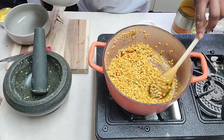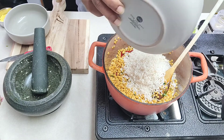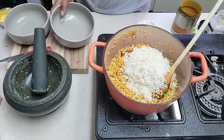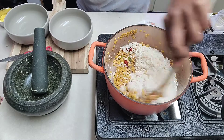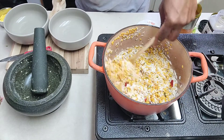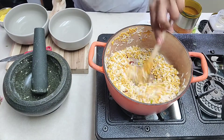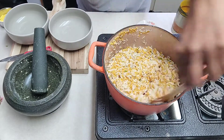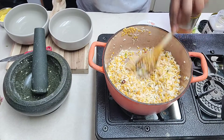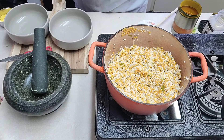So my dal has been cooking for a couple of minutes now. What I'll do is I'll add the rice — with the rice I've washed it too. So we'll just mix everything together. If you're making a small quantity you can always use half a cup of tur dal and half a cup of rice.